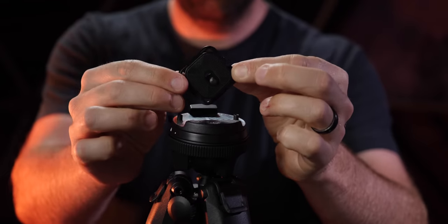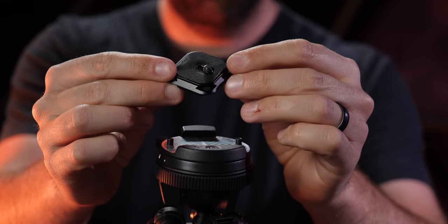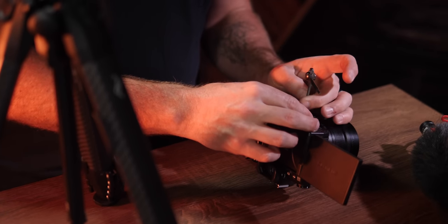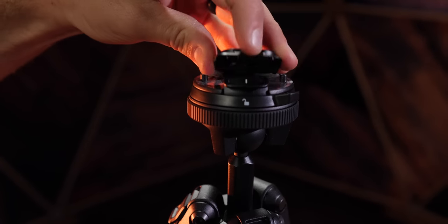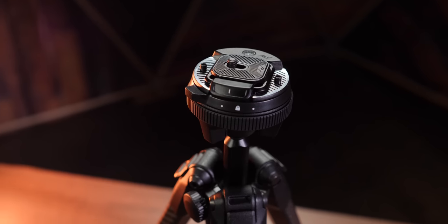For mounting options, it's an arca-style plate which works with a ton of different products. All of Peak Design's products use the same mount system, so you can go from the backpack mount straight to the tripod. The plate that comes with this tripod is a little different — instead of using a screwdriver or a coin to tighten down your camera, they provide an allen wrench, which has a few uses on the tripod. When you mount the plate it's a two-step process: first you click it in, then there's a tightening ring around the edge. I love this because it means the camera is secure and won't accidentally pop off.